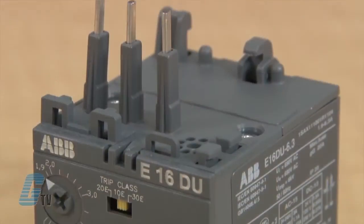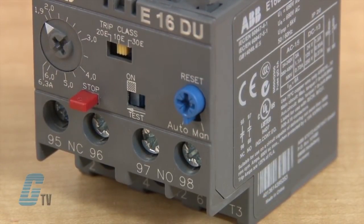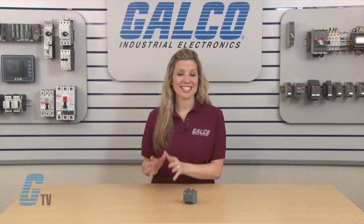The E16 Series features a normally closed trip contact, a normally opened signal contact, and have a selectable automatic or manual reset. They have a fault or trip indication as well as a stop and test function.